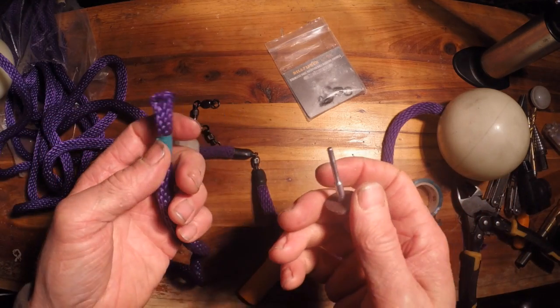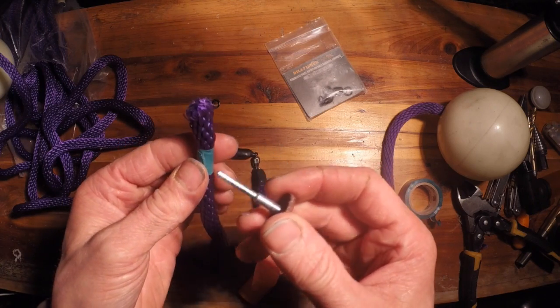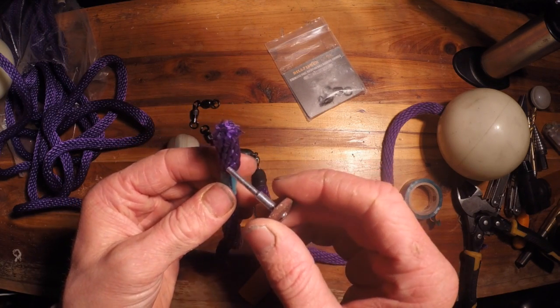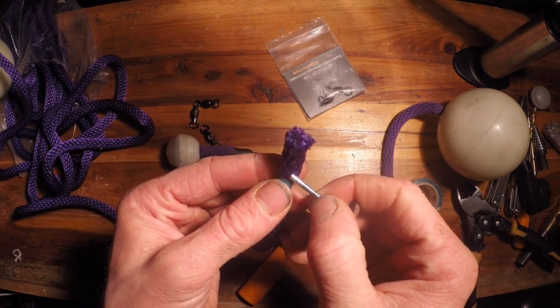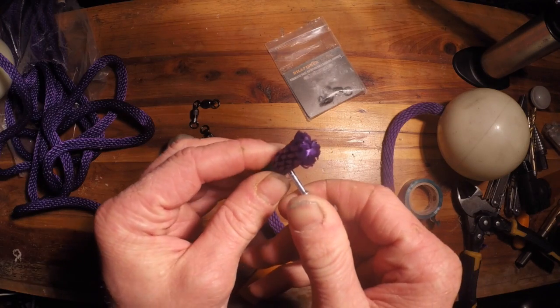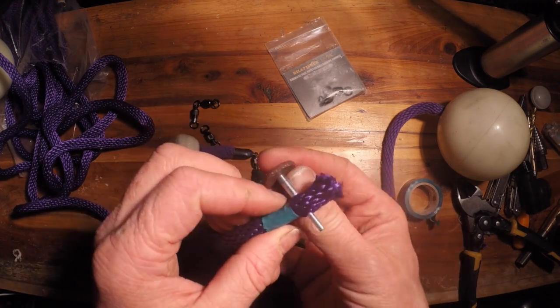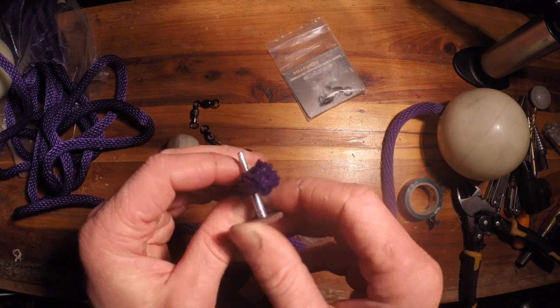Now you're gonna want to take an object that's kind of pointy but with a blunt point to it, and feed it through the rope halfway in the center. Push it through by working it back and forth like that and it'll pop out the other side. Make sure you're halfway through.